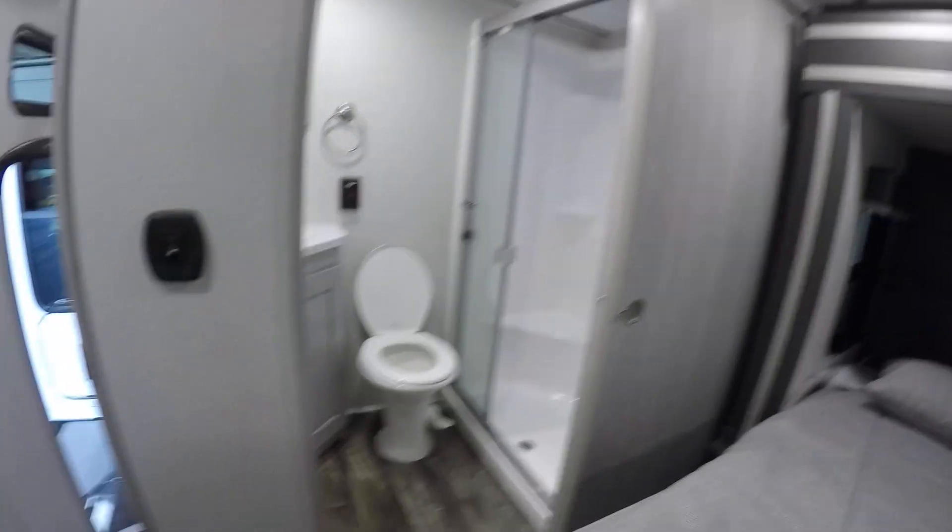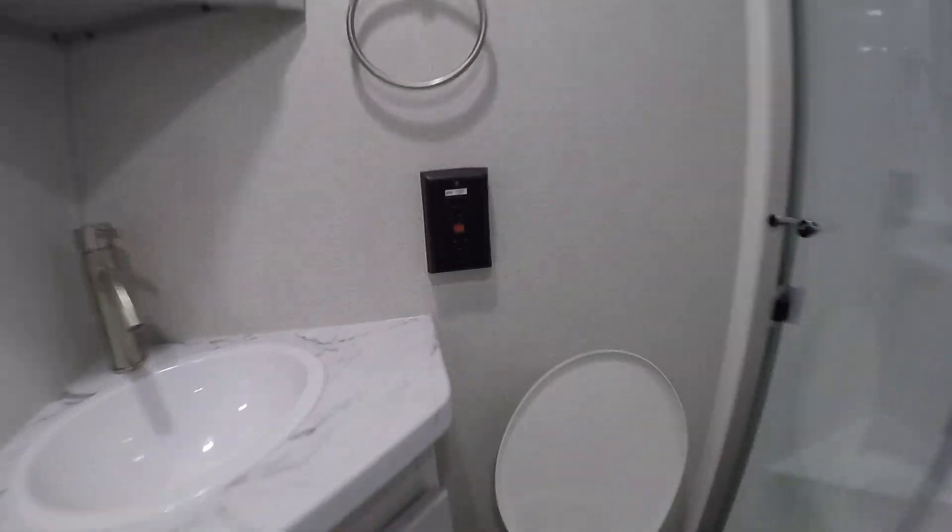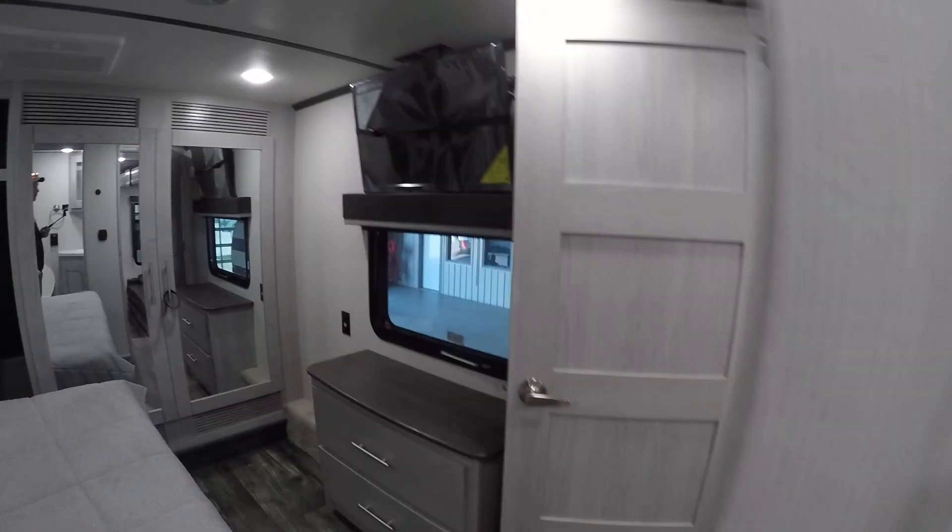Coming around into your bathroom — pretty great. You got a GFI breaker next to the toilet, and an on/off switch for the lights right on the wall.